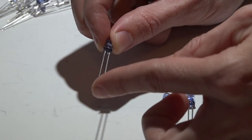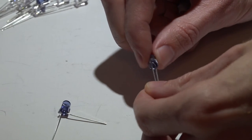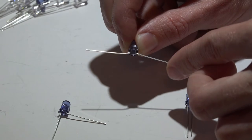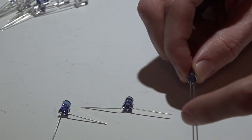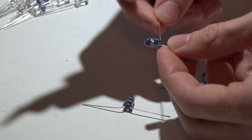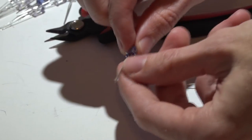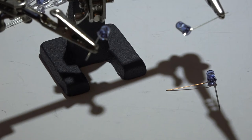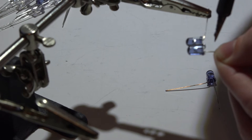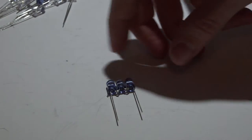Take three LEDs: on the first one bend the negative at a 90 degree angle; on the second bend both leads at 90 degrees; on the third bend the positive at 90 degrees. You want negative going to positive, then negative going to positive — you don't want two positives or two negatives touching. There's a little flat spot on the LED — cut right in the middle of that flat spot. Then tin those shortened ends with solder and solder the LEDs together, keeping them as close and straight as possible.